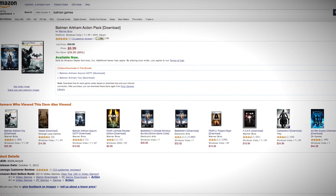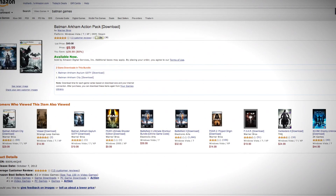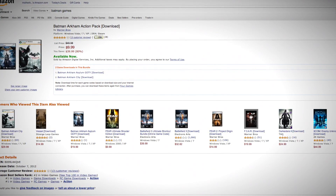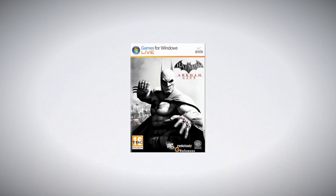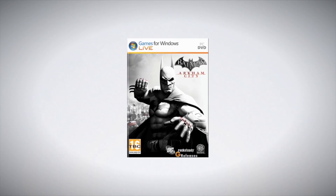Today's video is brought to you by the Amazon Gaming Deal of the Week. Get the Batman Arkham Action Pack for under $10 — that's right, both Batman 1 and 2 for under $10. Jump on it while it's hot. See the link in the description below.